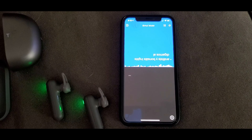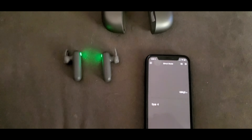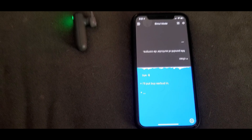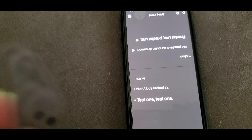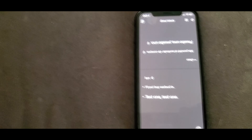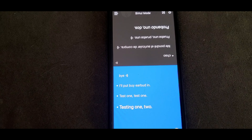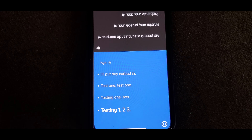As you see, one side's English and the other side was Spanish. And that quickly, it starts to work. Let's see if we could try something. I'll put my earbud in. Testing one, two, three. Probando 123.